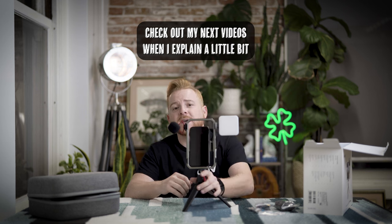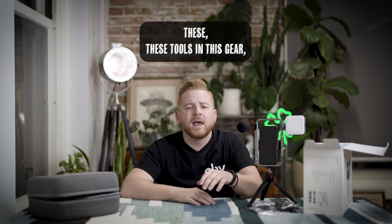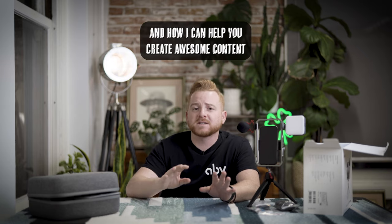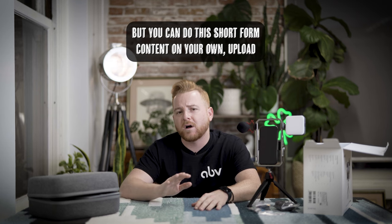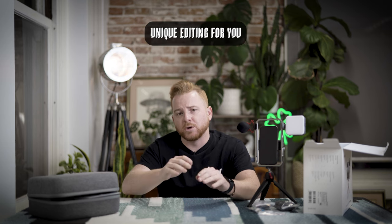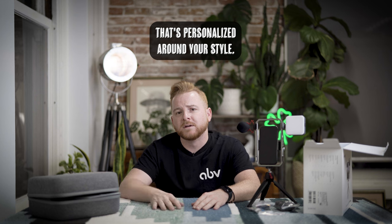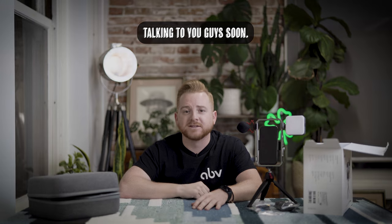Check out my next videos where I explain the settings I use, how I use these tools and gear, and how I can help you create awesome content that stands out. You can do short-form content on your own, upload your footage to my website, and let my team create unique, personalized editing around your style. Look out for my next videos — I look forward to talking to you guys soon.